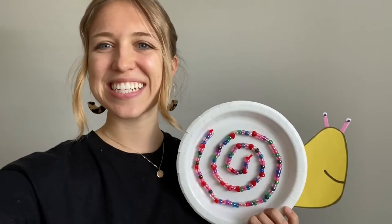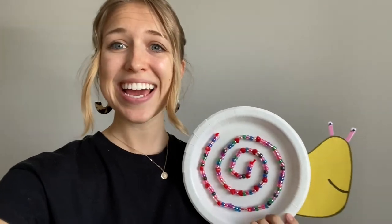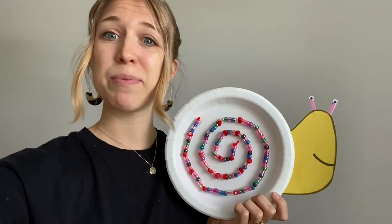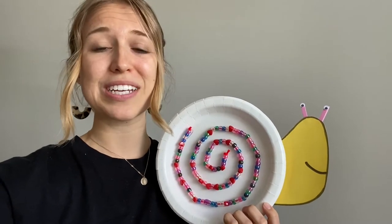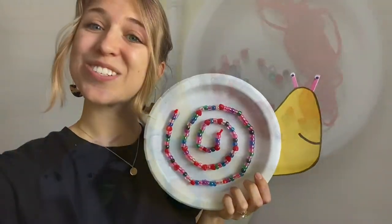Hello, my name is Kelsey and I am one of the occupational therapists at Project Play. Today I'm going to show you how to make this fun little fine motor craft with your kids that will also work on skills that we do in therapy, like bilateral coordination, pincer grasp, cutting skills, visual motor skills, and so many other great skills. So keep watching to learn how you can make this craft too.